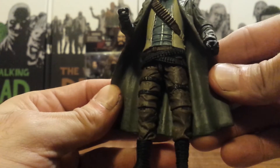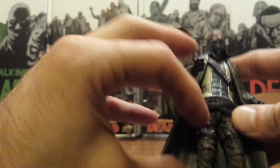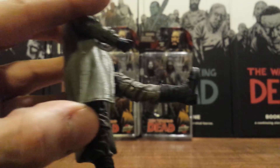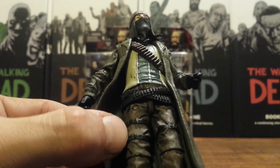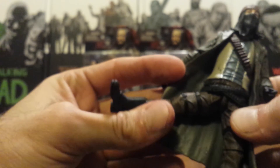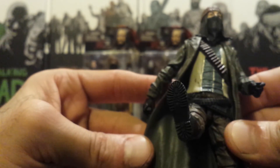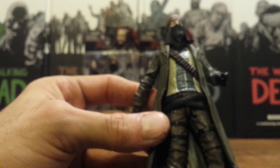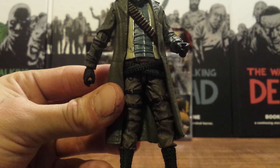Below that he does have the updated leg articulation that Daryl had and all the rest of the figures, and that the comic book series 3 had, which has the cut to raise his leg up. But that's not one of the kicks that Jesus throws — you can't get it that far up because of these bullet belts around his waist. He does have that kicking out to the side motion too, which was kind of needed for him to throw some of those crazy kicks, but overall it just looks a bit weird, and his legs almost look a little too short — a little bit longer would have been nice for the way his character attacks with his legs.